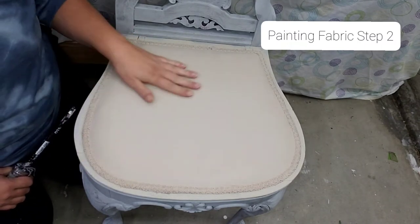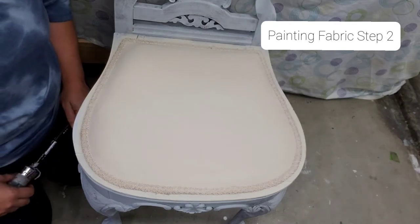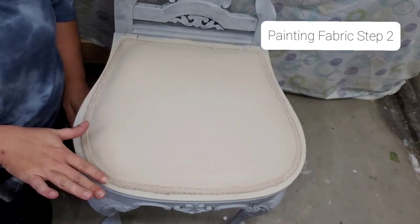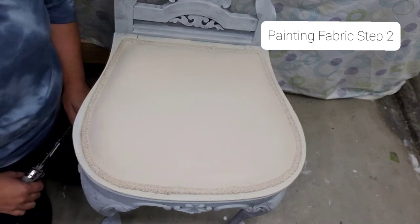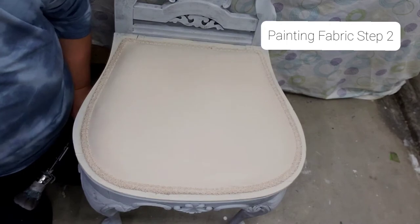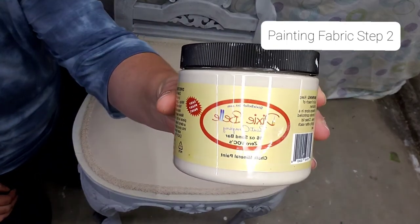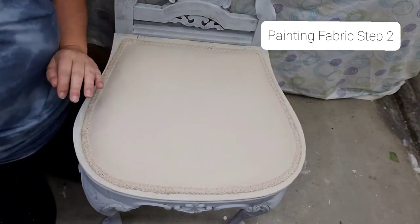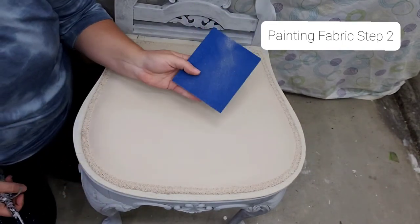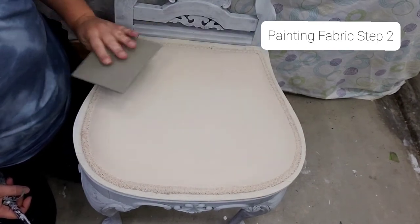As you can see, there's no more pink on the seat. We started off with spraying it down with water and then we painted it with Sandbar from Dixie Belle. I have used my 220 sanding pad and sanded it smooth.